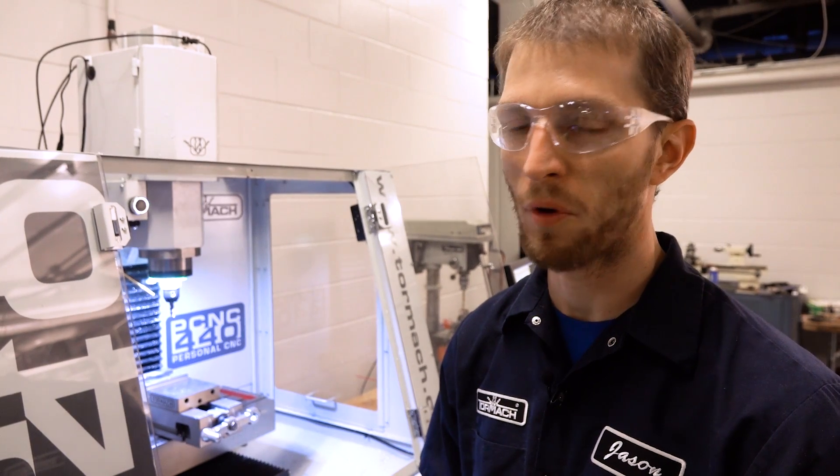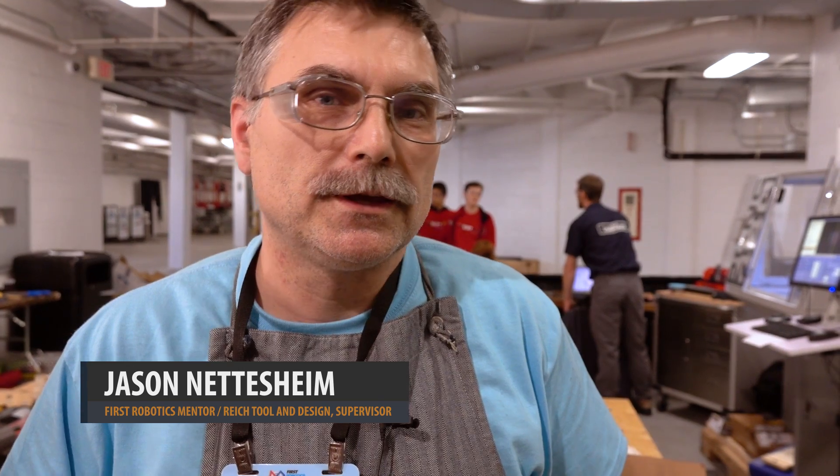It was definitely one of the more fun parts. I'm Jason Edesheim. I'm a mentor for FIRST Robotics and I help set up and operate the machine shop every year at the Wisconsin regional. My full-time employment is as a tool and die maker at Reich Tool and Design. I'm the supervisor of the wire EDM department there, and my company is really supportive of the work that we do here.